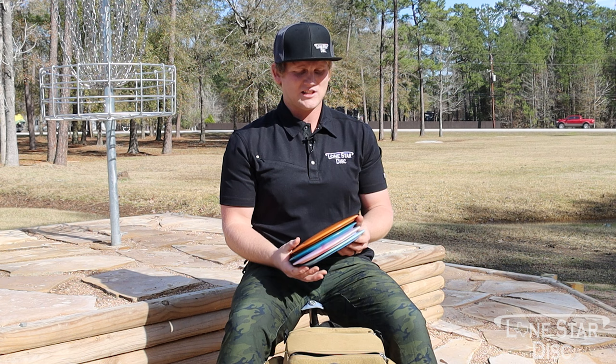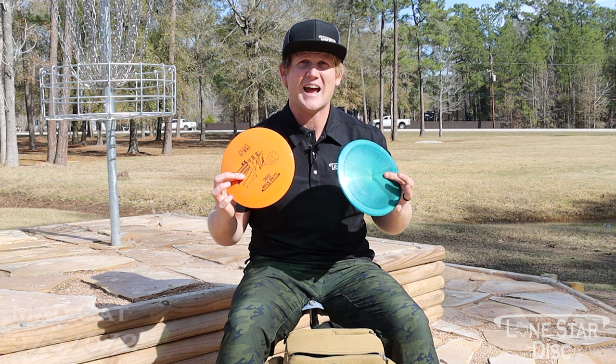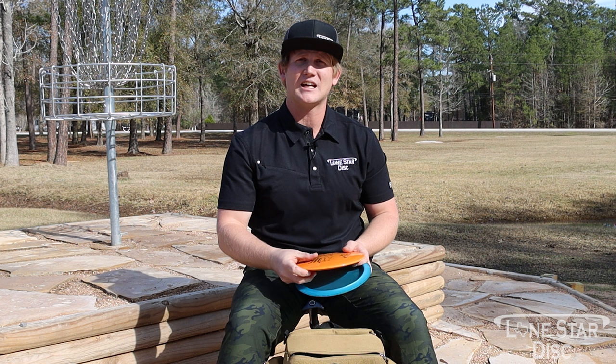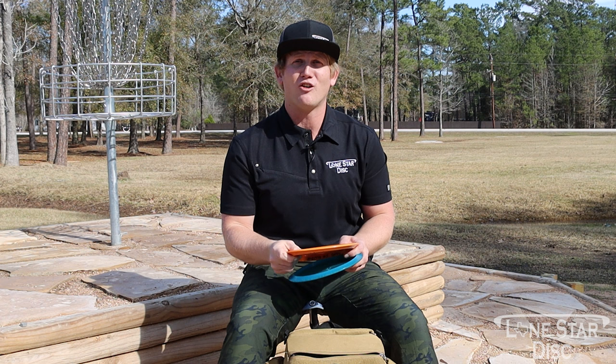Moving up to the higher nine-speed fairways — we carry two molds. First is the Mad Cat. This is my straighter Mad Cat — it still has finish but I don't really forehand it. It's mainly a backhand disc for pushing that 400-foot range with a little fade. This is an Alpha Mad Cat.